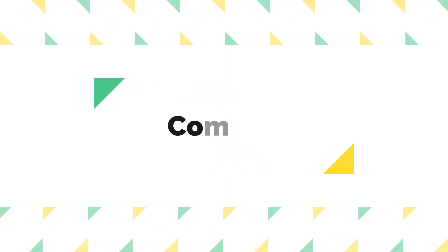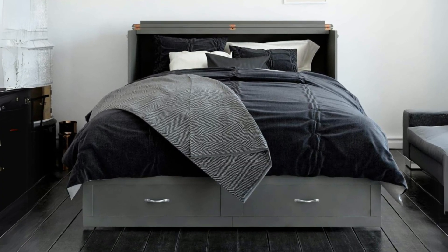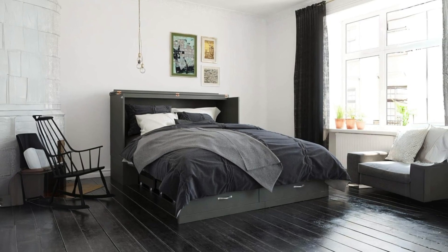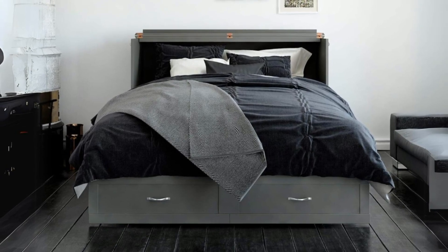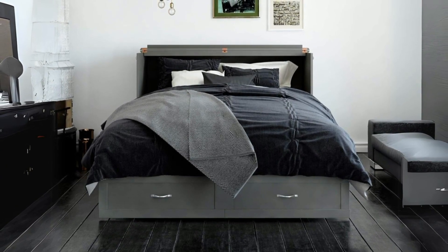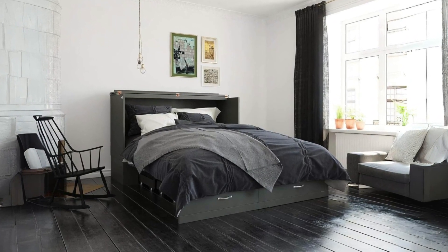Number 3: Comfort. The bed comes with a medium-firm mattress that has been described as comfortable for sleeping. The addition of a thin foam topper, as some users have done, enhances the comfort without hindering the bed's folding mechanism. However, potential buyers should note the overhanging top shelf, which some find a tad claustrophobic.